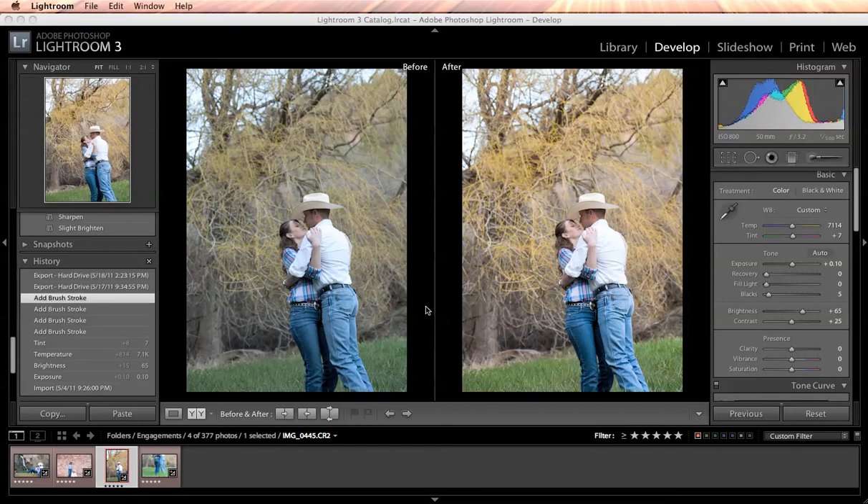So this is my before and after of this image. This is raw, straight out of camera, and then this is after I make some adjustments. I'm going to show you exactly what I did along the way.